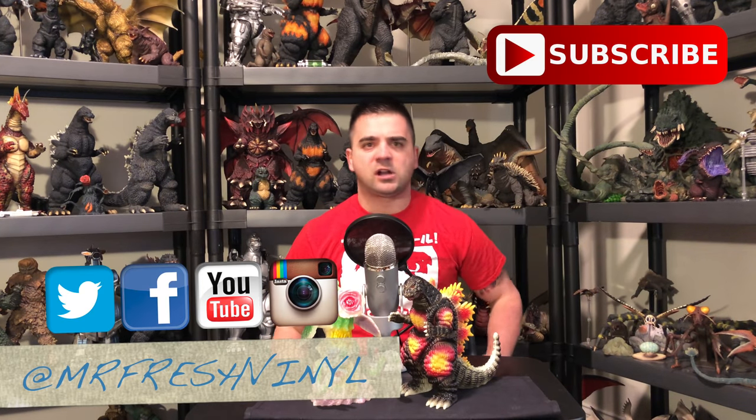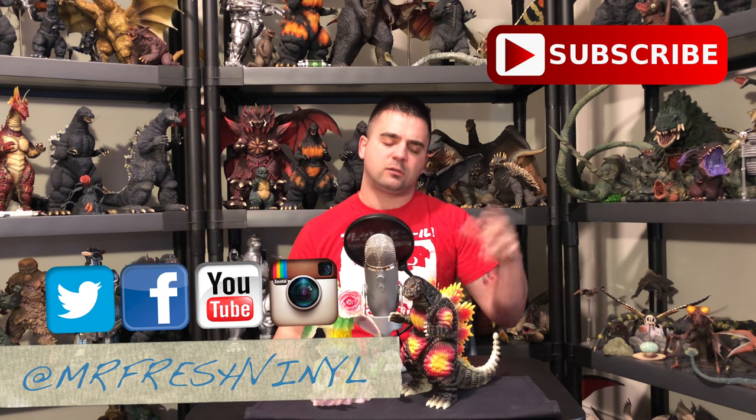Today we're looking at some more Marmot figures. I'm going to try to mix it up a little bit — as I said in my last Marmot video, doing X-Plus reviews was getting a little stale for me. I've got two other shelves with figures that aren't X-Plus that I'd like to talk about, and I still have stuff in bins to review — some M1 stuff and some other Marmot stuff. So today we're looking at the G-Fest 25 exclusives.